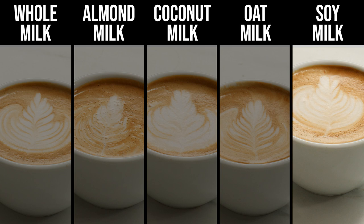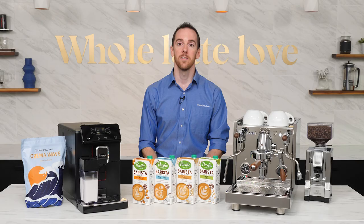Last up was the soy, which, similar to the coconut milk, didn't impart that much flavor on the overall drink. It was the least sweet of the bunch and had a slightly earthy, beany taste, but I felt like I was drinking more of a watered-down espresso than a full creamy latte. Taste-wise, probably my least favorite.